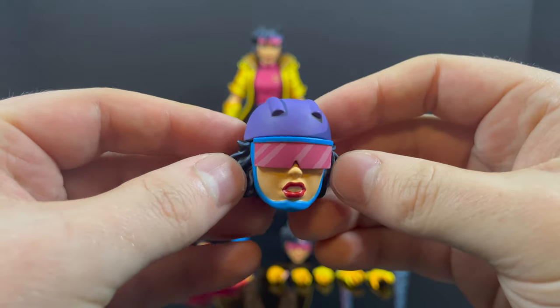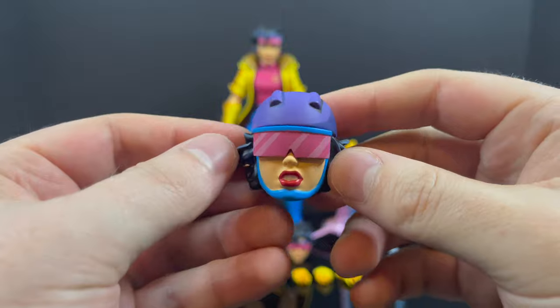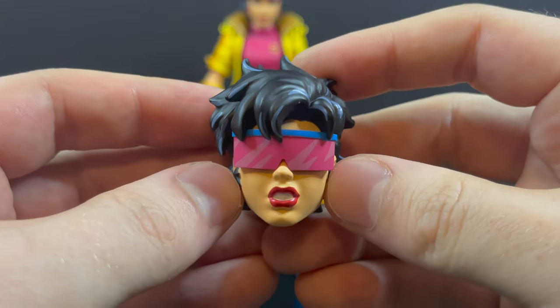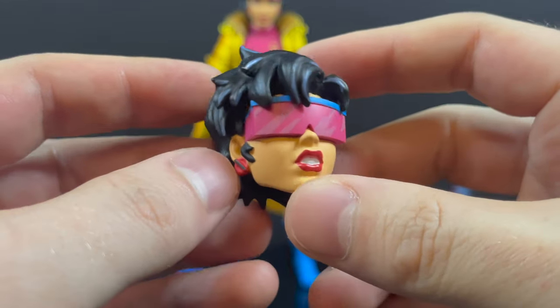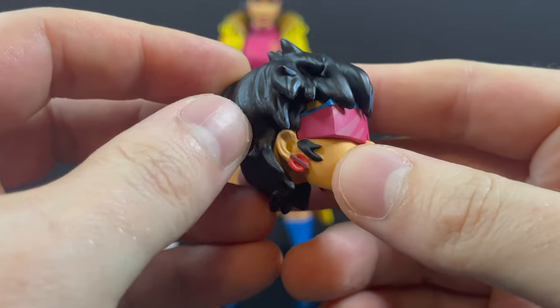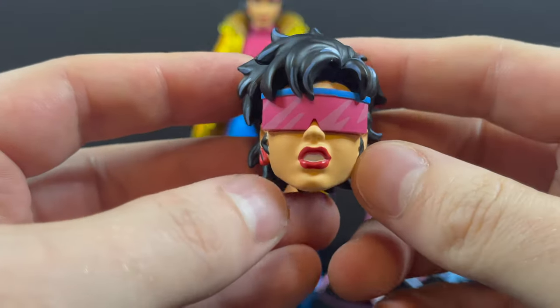You get a very cool helmeted head Jubilee, which hails from the episode Red Dawn — not exactly something I'd say you have to do, but I love it. The cel-shading, the purples, everything works. And lastly, you have the glasses-down head — a little bit of serious business Jubilee, like she just blew up an arcade cabinet and is telling the arcade manager to take a hike. Earrings are painted, everything looks nice. It's just utter perfection. They absolutely nailed the character and colors for Jubilee.